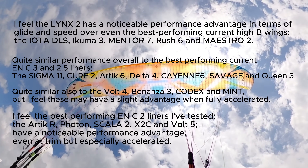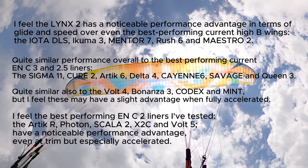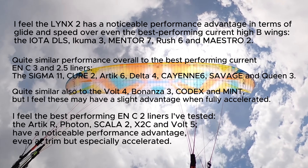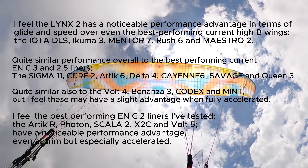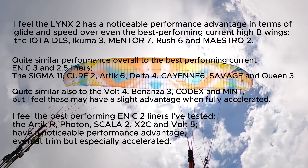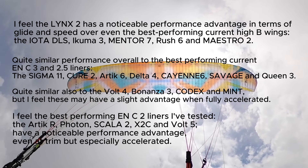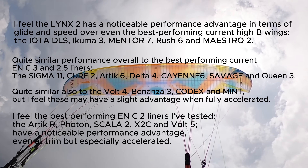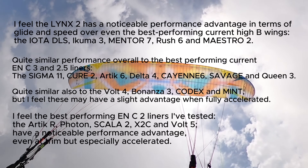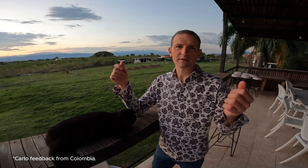I feel the Lynx 2 has a noticeable performance advantage in terms of glide and speed over even the best performing current high-B wings, and a slight performance advantage over even the best performing current ENC three and two-and-a-half liners. The best performing ENC two liners I've tested — the Arctic R, Photon, Scala 2, X2C, and Volt 5 — have a noticeable performance advantage, even at trim but especially when accelerated.